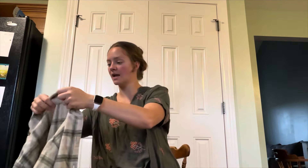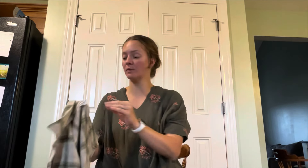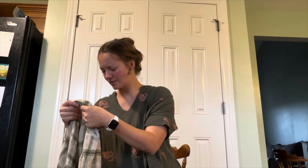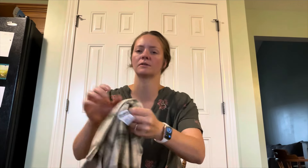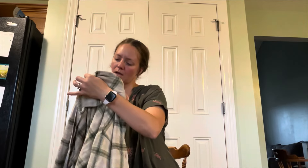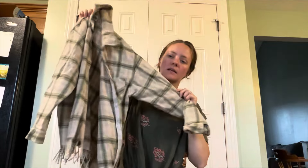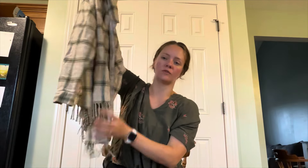This feels nice. I really need to film this before my son wakes up and I have to make dinner soon. Size small — this is a really, really cute jacket. That's so cute — fringe trim down here. I don't know the brand.